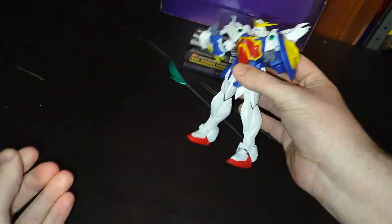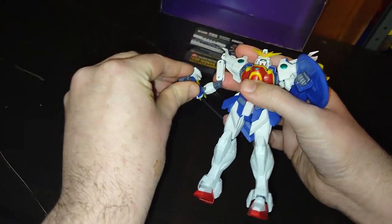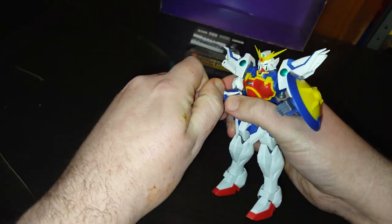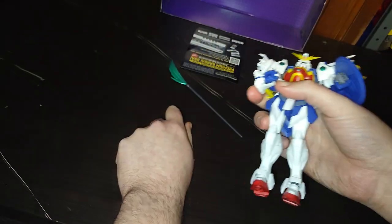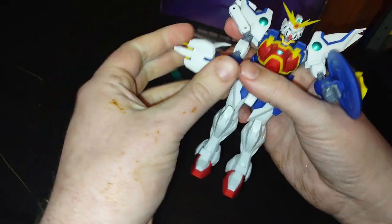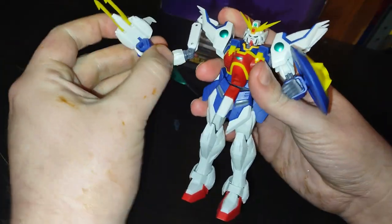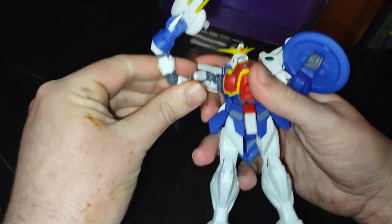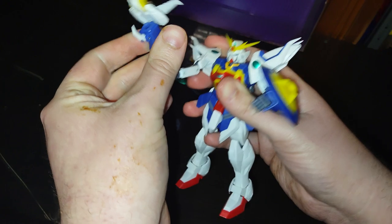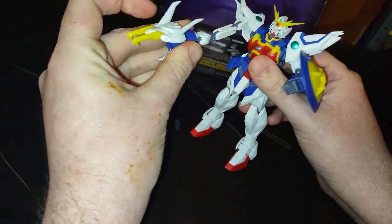Now we're ready to show off the main feature that I bet all of you want to see from the anime. So we're going to disconnect the hand here, which is very simple — pull it off the ball joint, flip out the claw. This is the main feature you're probably all going to want to see from the 1995 anime, where he extends his claw arm out.